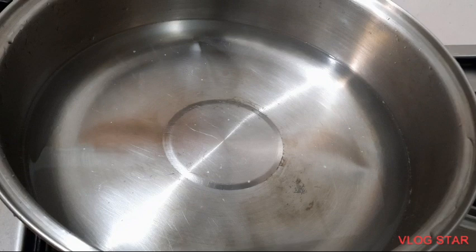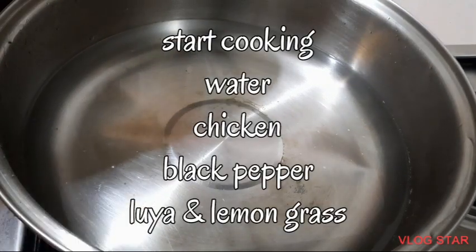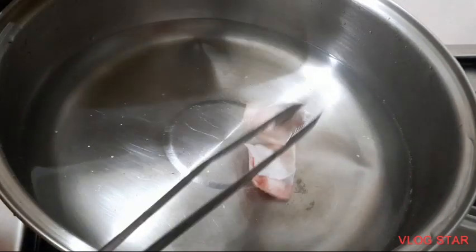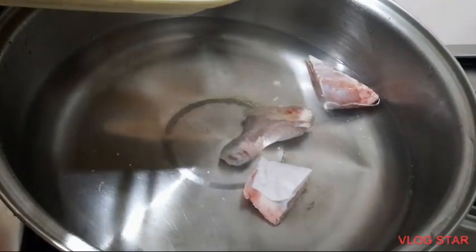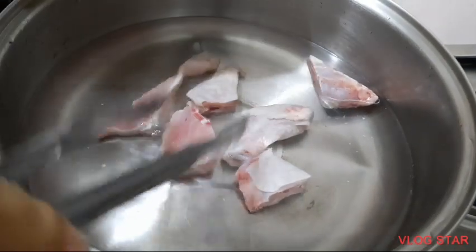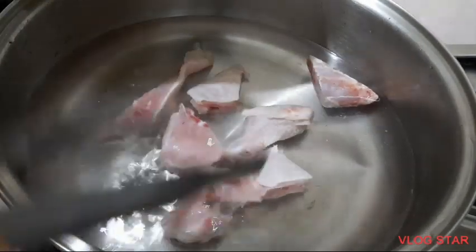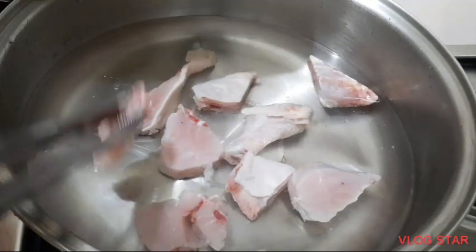Naglagay na po ako ng tubig na inumin — inumin ang ginagamit ko. Wala pa yung apoy. Ilalagay na po natin ang ating chicken. Depende po sa inyong hiwa ng manok, kung malaki ba. Pwedeng malalaki, o pwedeng buto-buto, kahit ano. Sa akin, ang available ko ay pitsyo tsaka paas.